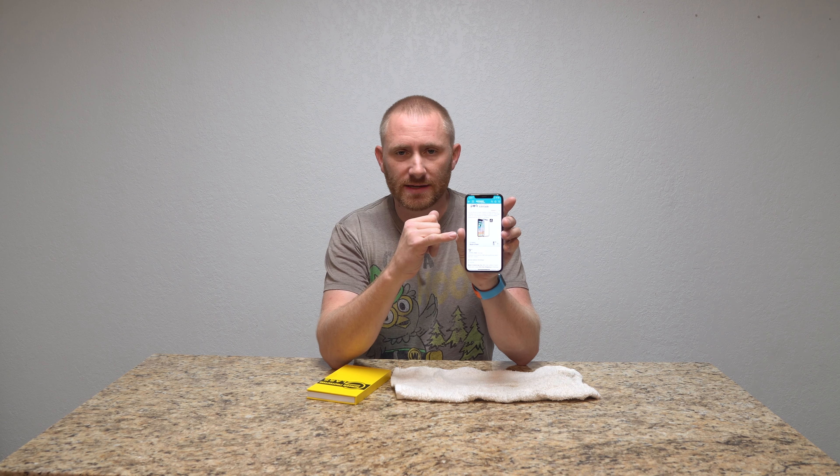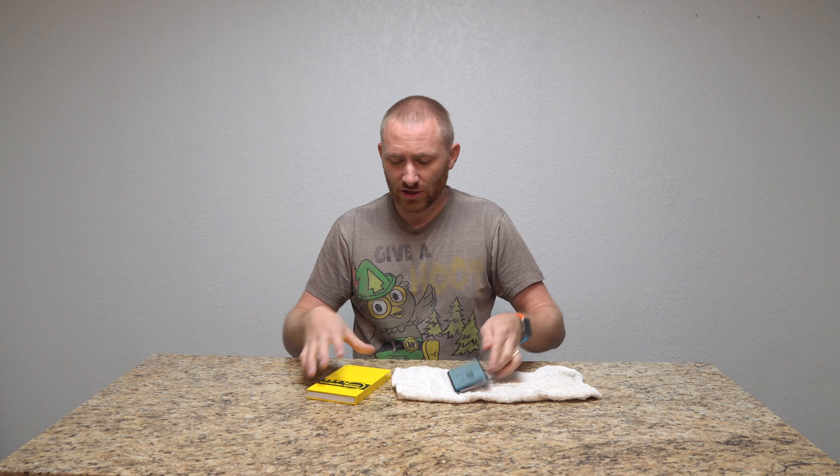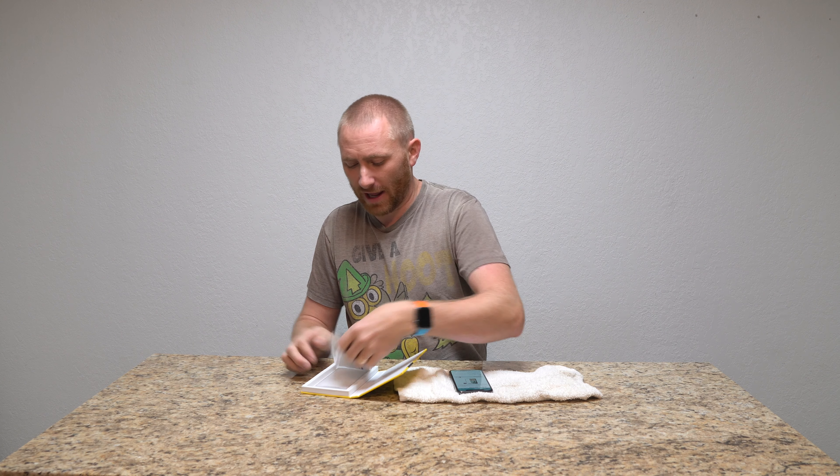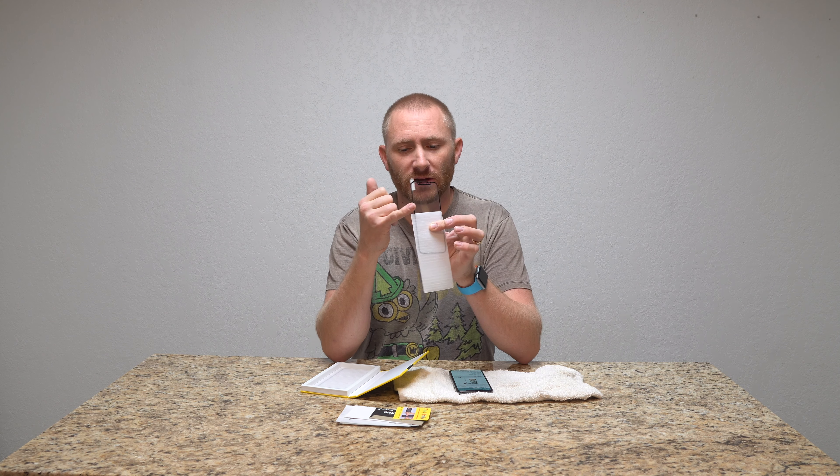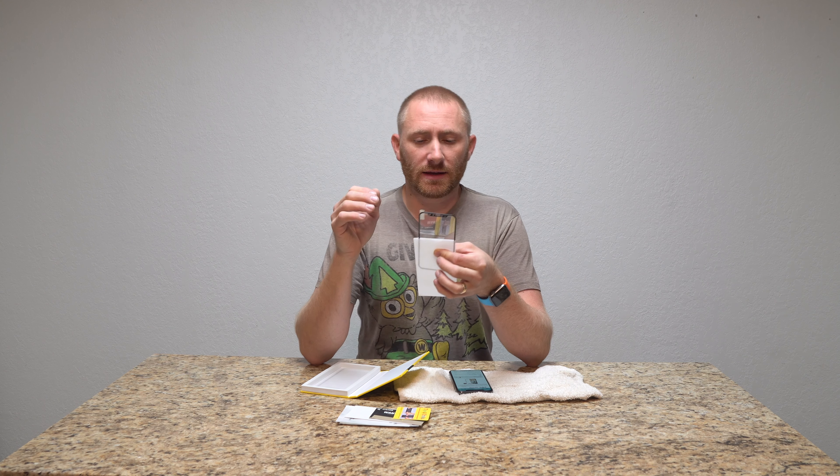It is a 3D screen protector, as you can see here. It actually has a black casing around it. 3D screen protectors basically have a rounded edge on them so that you don't have a sharp edge on the side — it actually feels like it's rolling around the phone. They can be a little different to put on, but we're going to find out about this one specifically.